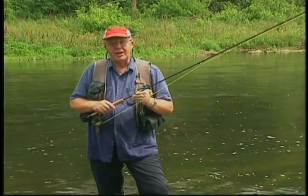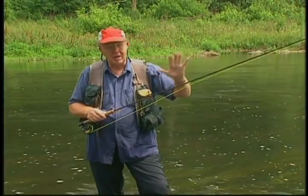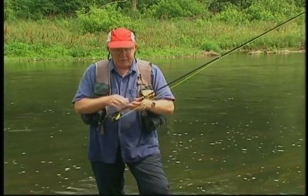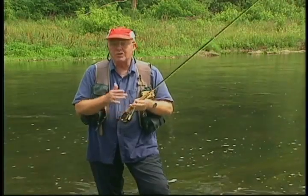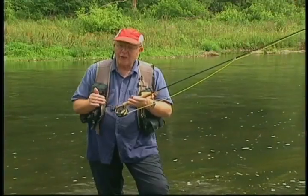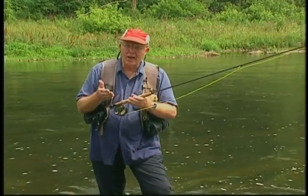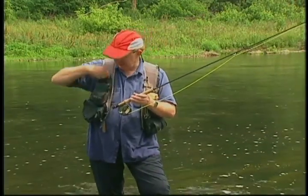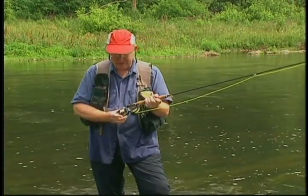For my personal smallmouth fly fishing, I like a nine-foot graphite rod with a pretty strong tip, medium to flexible butt section with a floating line, and a single-action reel that will hold my weight-forward seven floating bass bug taper line. In the spring and fall, I'll go to a sinking tip line. In the spring I need to punch through high water; in the fall I need to punch down to where they are in cold water. So I've got an extra spool for my single-action reel.